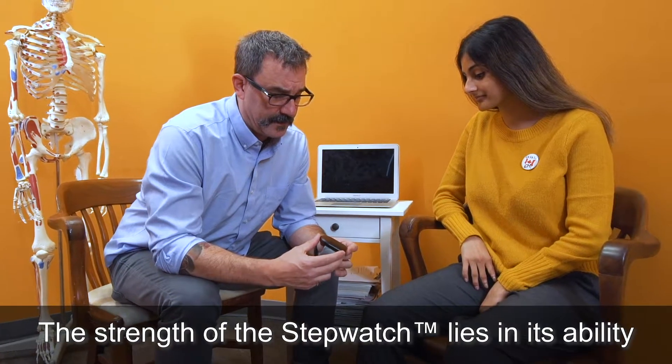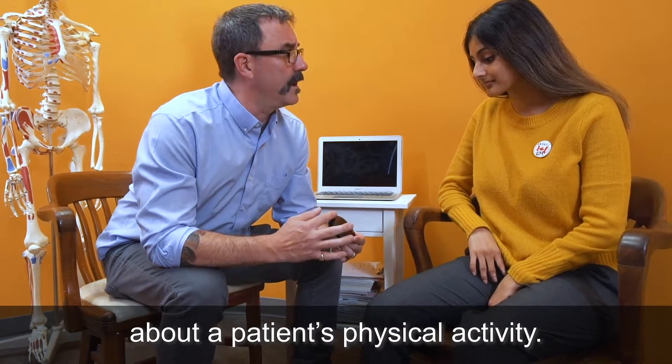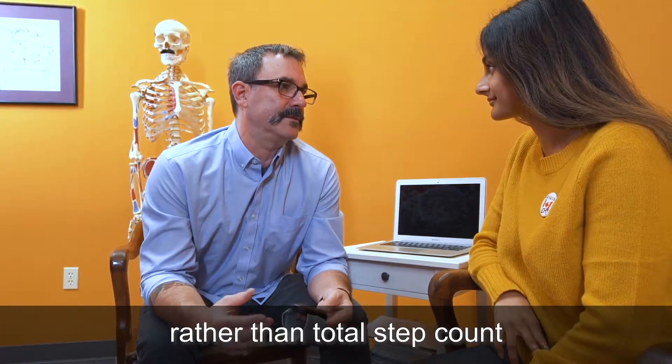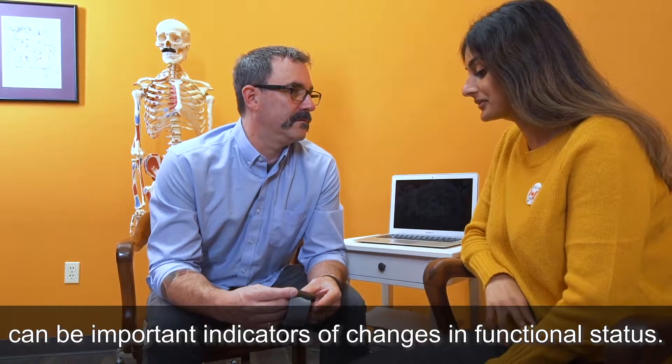The strength of the StepWatch lies in its ability to provide objective clinical information about a patient's physical activity. It has been found that patterns of activity rather than total step count can be important indicators of changes in functional status.